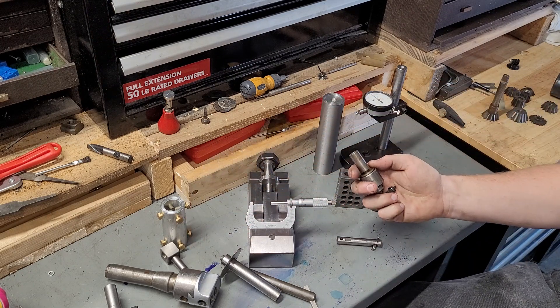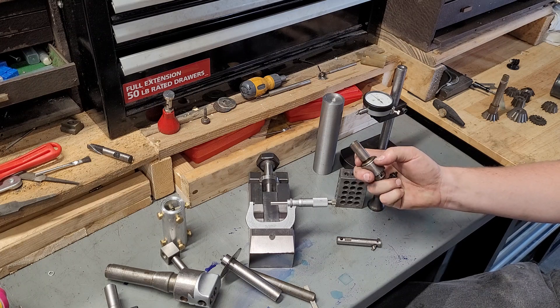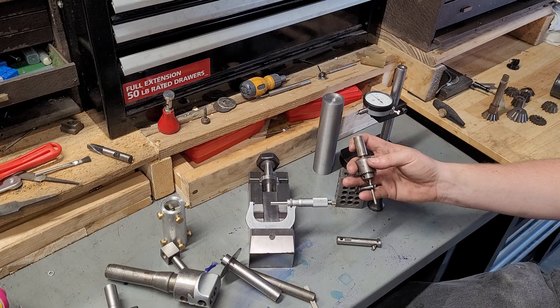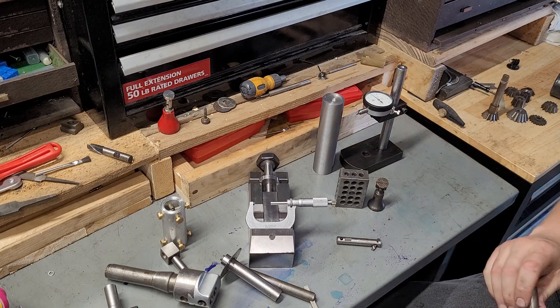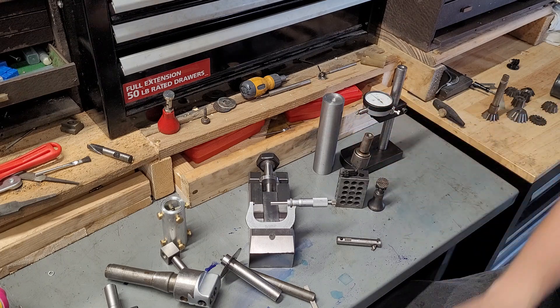Another thing I got in a lot is this arbor — it's not factory, it's shop-made — so someone can use a little Jacobs No. 1A drill chuck in a half-inch arbor. If you're using a lot of half-inch tools, that's really useful to swap out. It's just fast, and that has convenience.